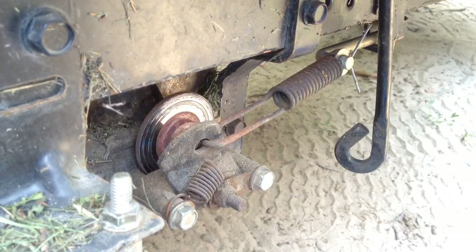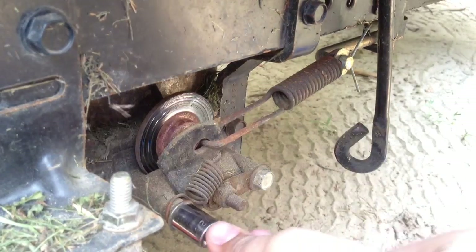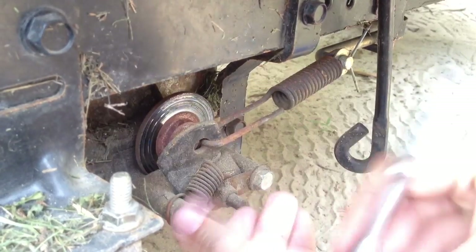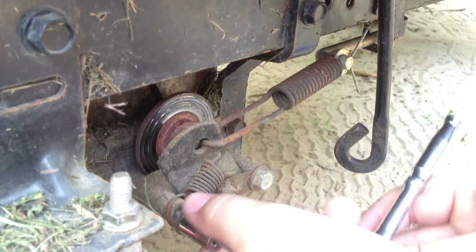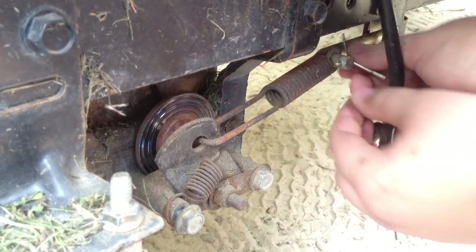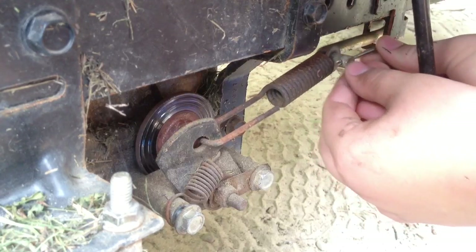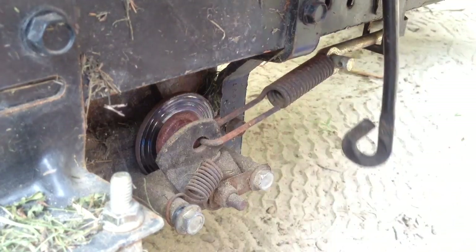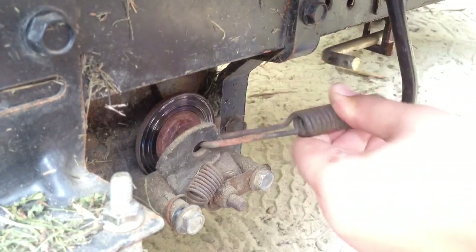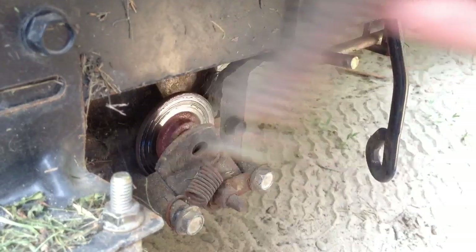We're going to start by taking our half inch socket and taking these off. First, you have to take off this cotter pin here. You don't have to, but it's a little easier. Make sure your brake is off when you're doing this.